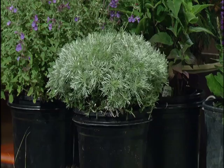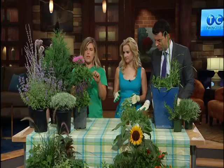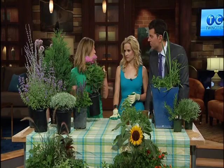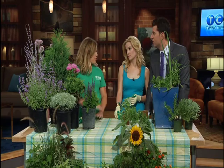This is a Monarda, or Bee Balm — smell that as well. It's a really nice scent. And there are a lot of different varieties of this plant: tall, short, pink, purple, red, all sorts of different colors. Really tough, drought resistant, takes full sun, and looks really pretty in a mass planting around your backyard or deck.